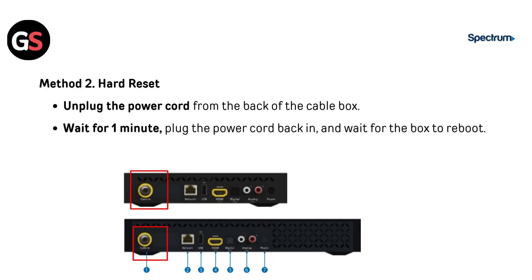Method two: Hard Reset. Unplug the power cord from the back of the cable box. Wait for 10 minutes, then plug the power cord back in and wait for the box to reboot.